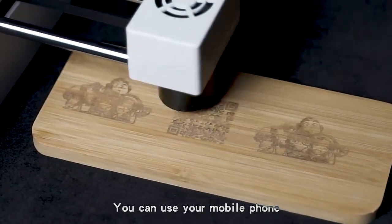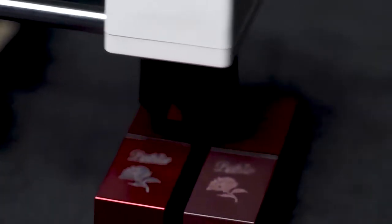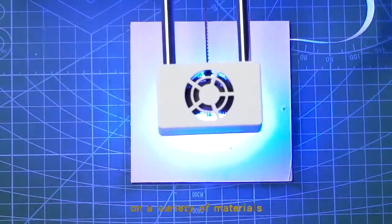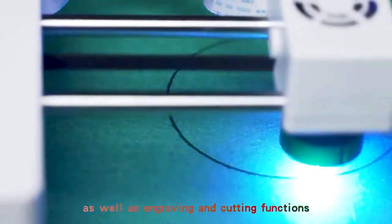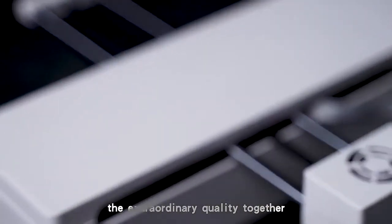You can use your mobile phone or computer to operate the machine. This machine supports printing on a variety of materials as well as engraving and cutting functions. Let us witness the extraordinary quality together.